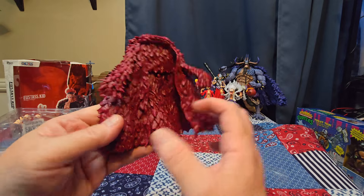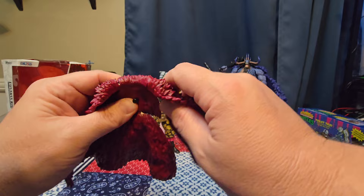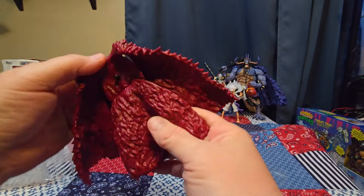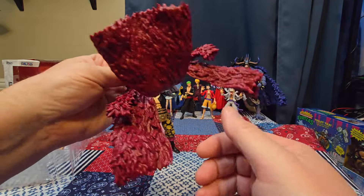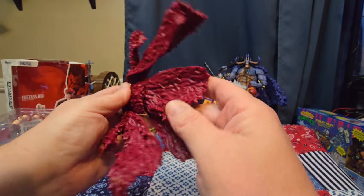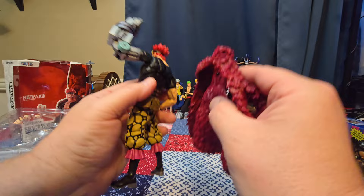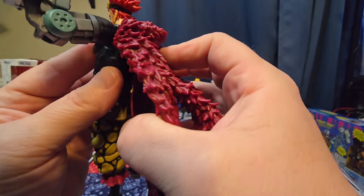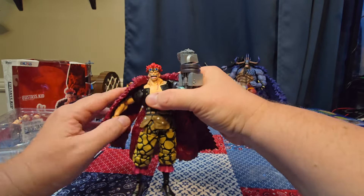I honestly hate these big chunky plastic cloaks — they're just horrible — but at least this one comes off nice and easy. You can see the peg there. There is some articulation here, and there are double joints so you can get all the way up and spin it around. Lots of fun things you can do with that. Let's put it back on him — line up the peg hole — there we go, not too hard.